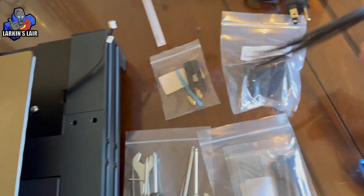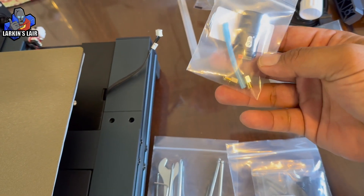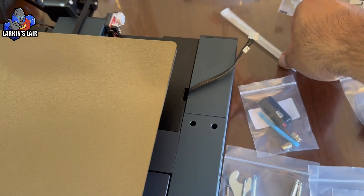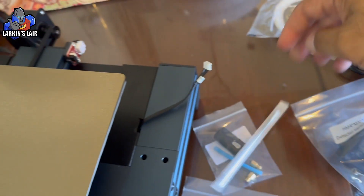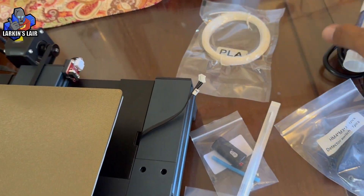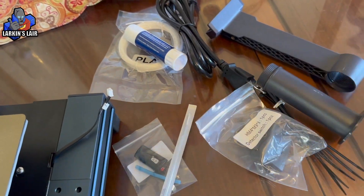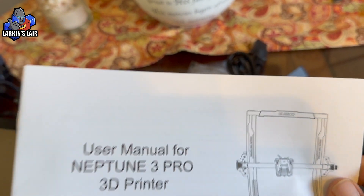It also comes with tools for assembly, bolts and screws, zip ties, the filament detector switch, some extra nozzles, a micro SD card for putting your files on, a tool to unclog nozzles, a small amount of PLA — though you'll need to buy your own — and a little glue stick.